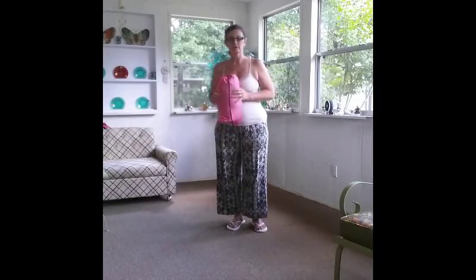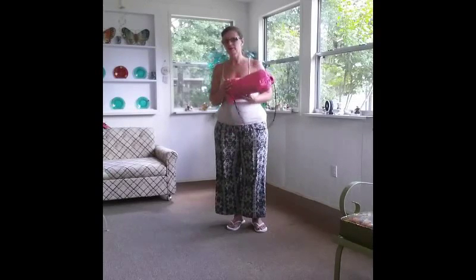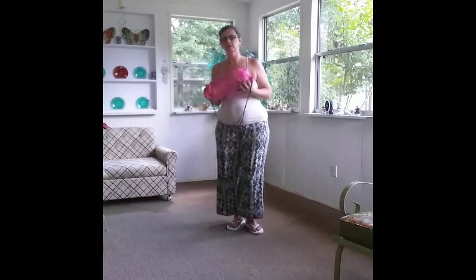Hi, my name is Pam and I'm with Product Reviews by Pam. Today I'm doing a review of this Kikilo inflatable lounger. These things are sort of like one of the hot items of 2016 and I think they're really clever, though some of them got off to a bit of a rocky start because people were having trouble figuring out how to inflate these.